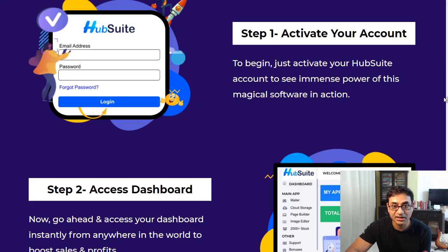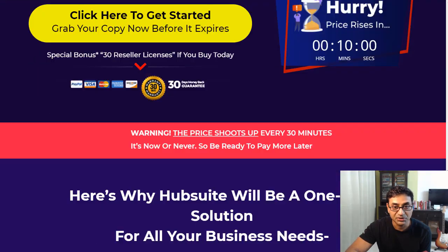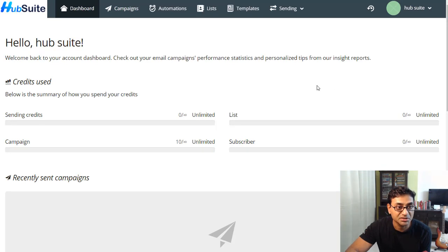Let's see exactly what you get when you pick this up. This is the backend — what you're going to see. It has various apps: Mailers, Storage, and Page Builder. If you click on Mailers, you get to the mailers dashboard.